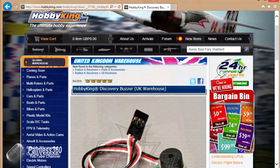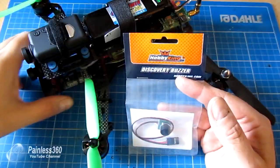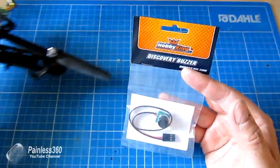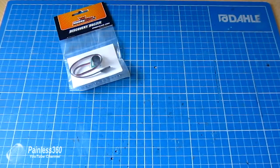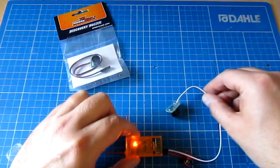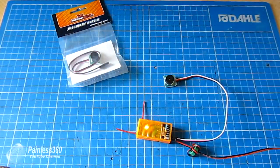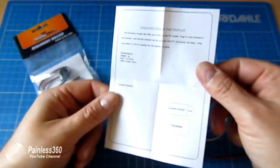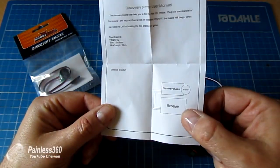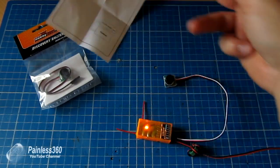This is a little discovery buzzer from Hobbyking. If you just go on to Hobbyking and search for 'discovery buzzer' this is what you'll find. They're relatively inexpensive and a piece of cake to fit. Inside the packet you get the device itself — here I have it plugged into a receiver — it's relatively small, light, unobtrusive, and very loud. You also get a little manual.